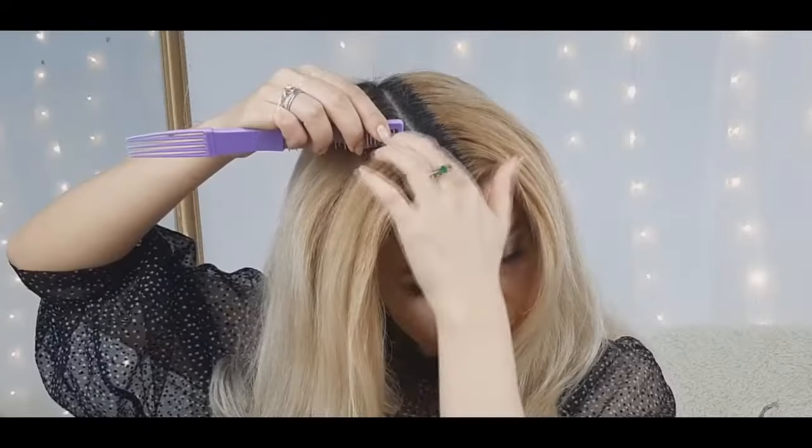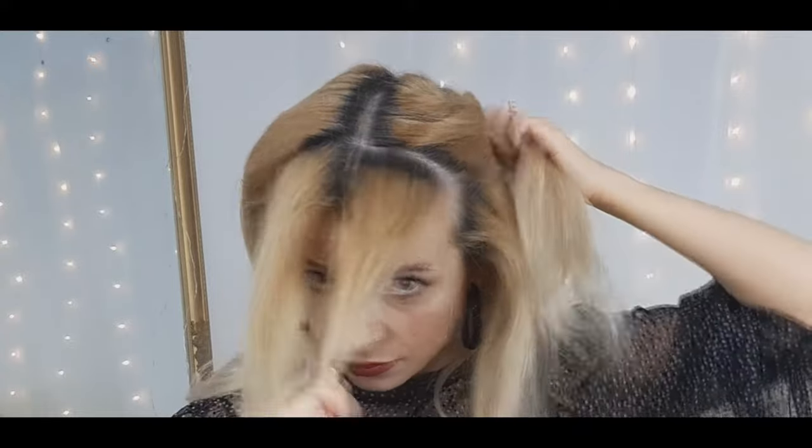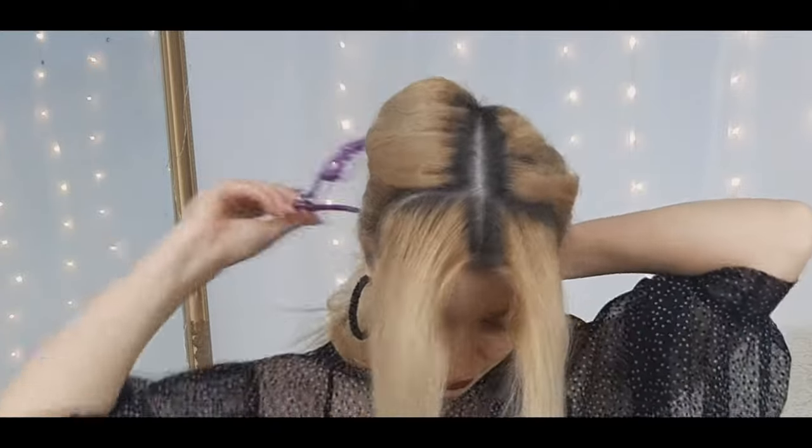For the next look, divide all your hair again into two equal sections and wrap the front sections — tiny ones like I'm showing — to create two tiny ponytails again.